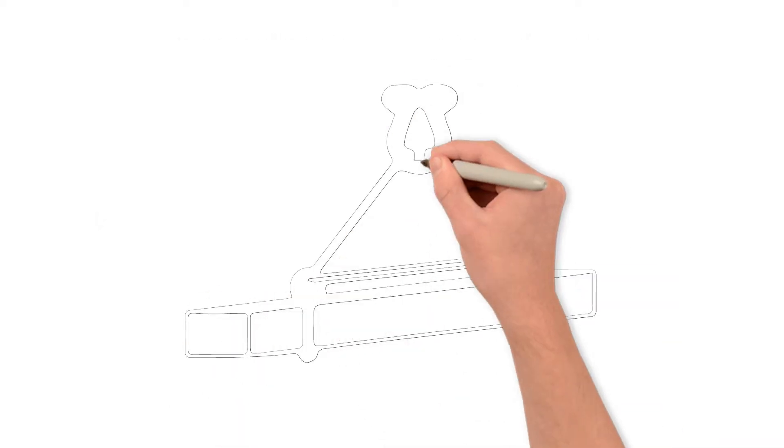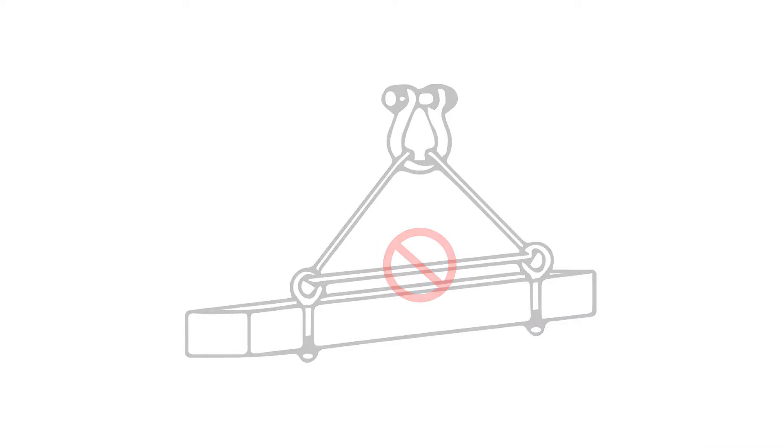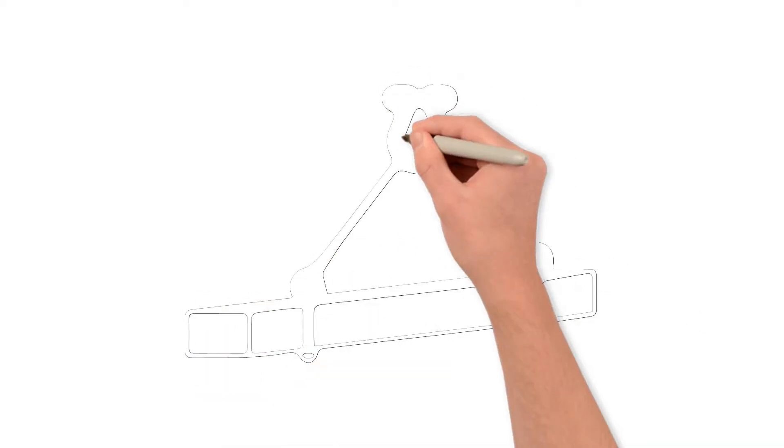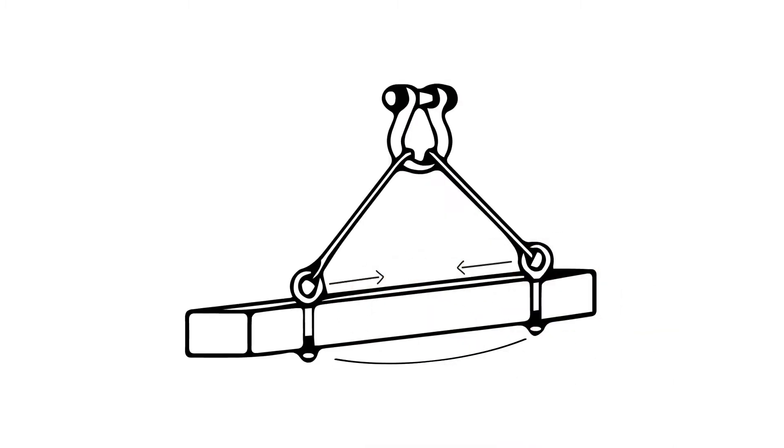Do not run a sling through a pair of eye bolts as this will put more strain on the rigging equipment. After slings have been attached, you should raise the load slowly, watching to ensure the load is strong enough to not buckle under the compressive forces.